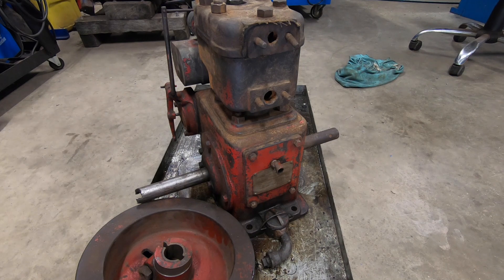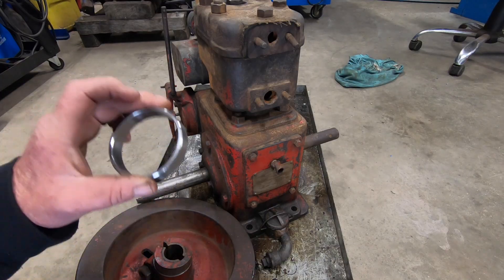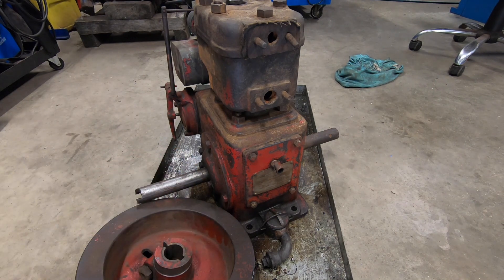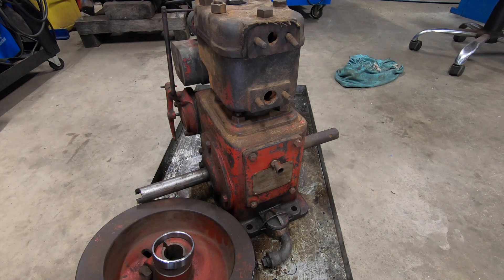A few weeks ago, Trevor and another chap were around here and we discovered this flywheel had a crack in it. So while I had the two blokes here, we pulled the flywheel off, which was no easy feat. I ended up spinning it in the lathe with a pretty wild setup, machined out a ring, then machined up a steel ring in a bit of 4140 that I can sweat onto there to stop it flying to bits. But then Trevor turned up with a donor engine that had another flywheel on it, but it's actually bigger. So I'm still undecided whether I'll use this one or just put the bigger flywheel on, which will probably make it run a bit slower.